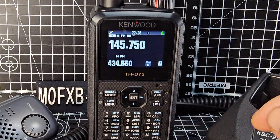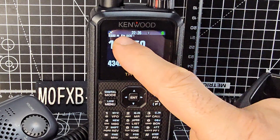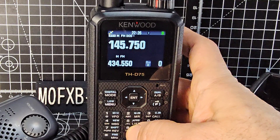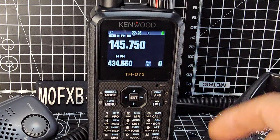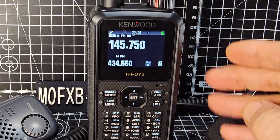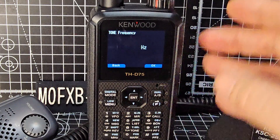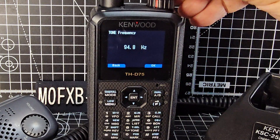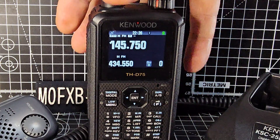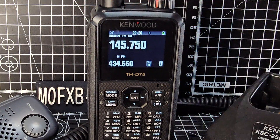The number 8 button says tone, so let's turn it on by pressing number 8. Look up here — it cycles through DCS, tone, and CTCSS. I like tone, so we'll leave it at tone. Once the tone is on, you can select the tone frequency by pressing F then 8 again, and turn the top knob until we get to 94.8, then press enter.